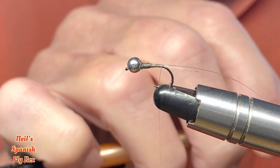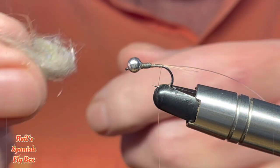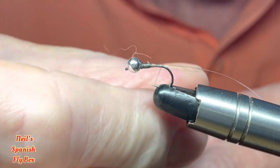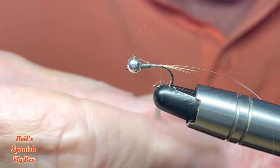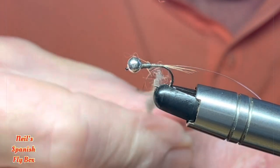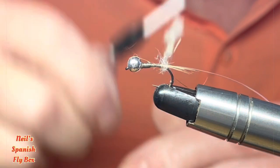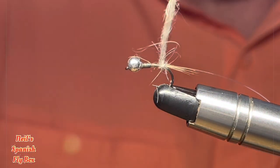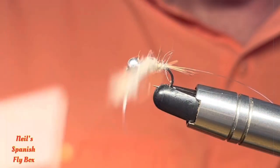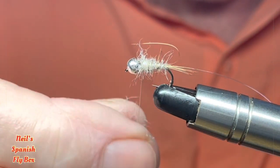It's UV Hare's Ear, so I'll just pick some out — and you can see the UV in there, sparkling. Double it on. Now this will be brushed out, so you can put on a healthy noodle. And just wind it on towards the bead — like so, that should be enough. Take that excess off.